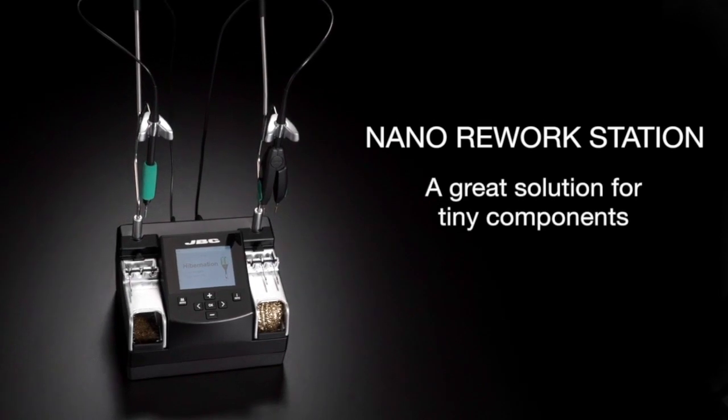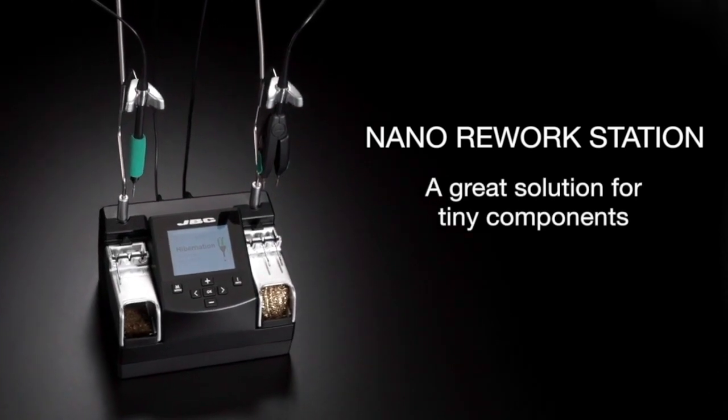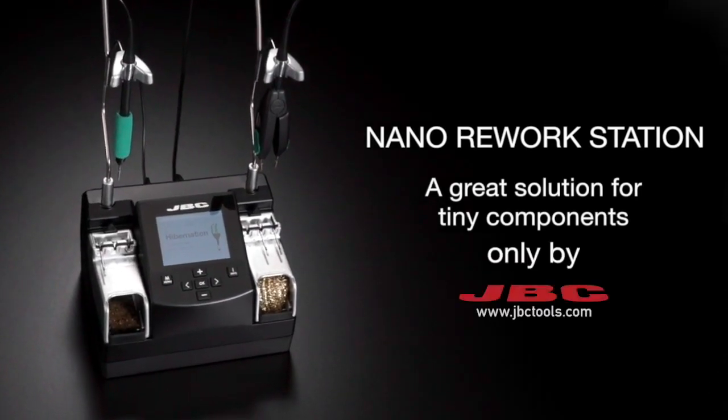Nano Rework Station — a great solution for tiny components, only by JBC.